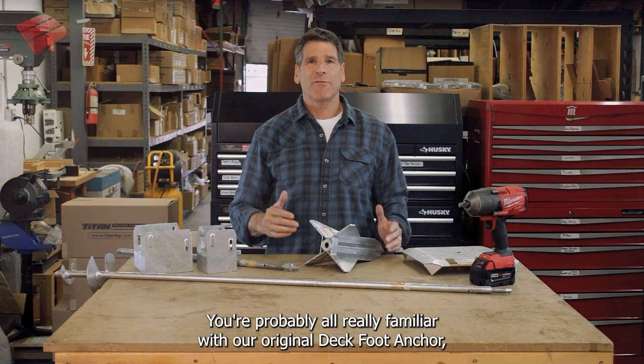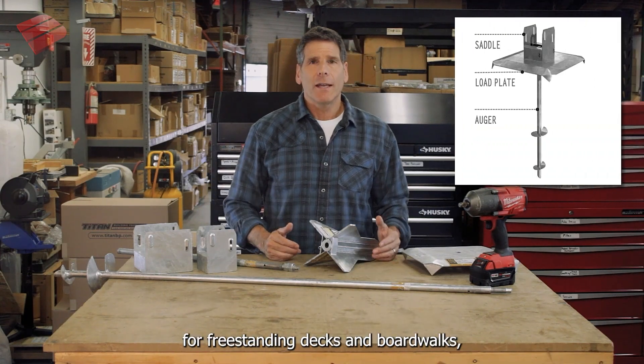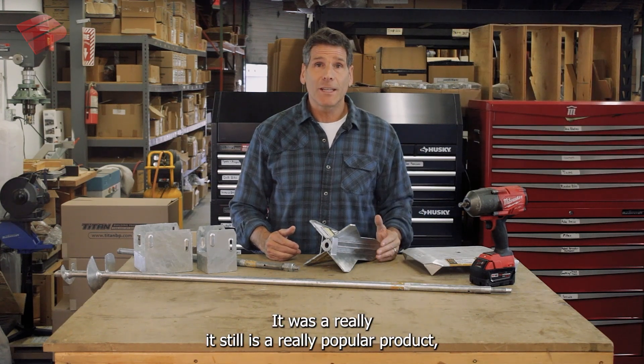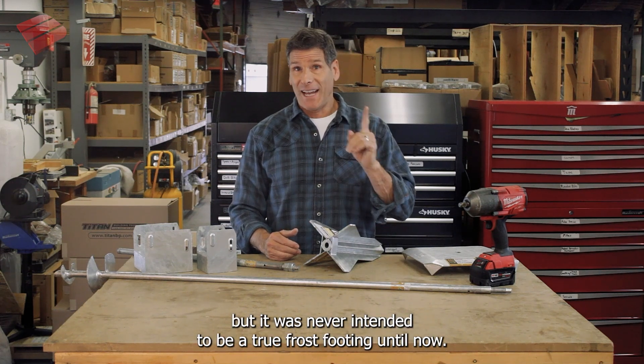You're probably all really familiar with our original Deck Foot Anchor for freestanding decks and boardwalks, and especially for all the pergola and gazebo kits that you see on the market today. It was, and still is, a really popular product, but it was never intended to be a true frost footing — until now.